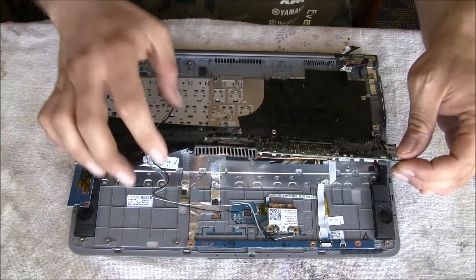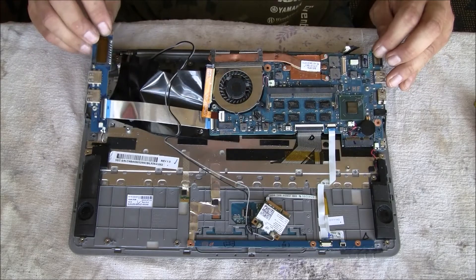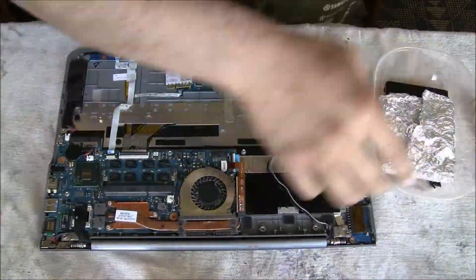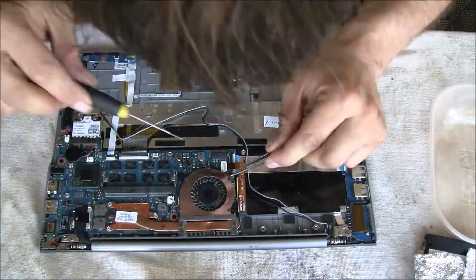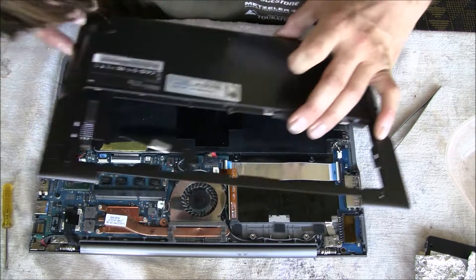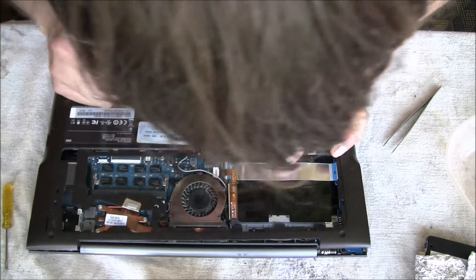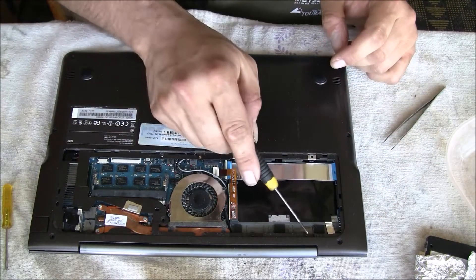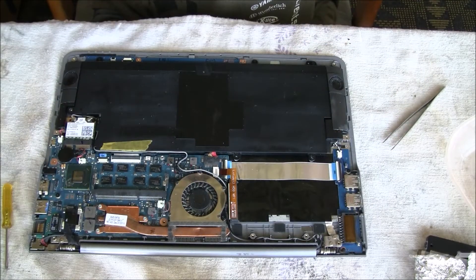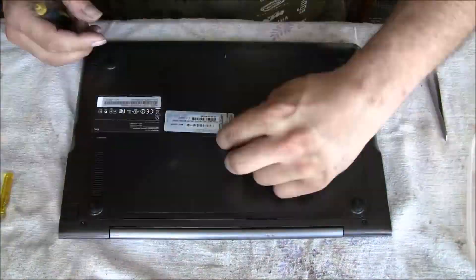Then it's basically about putting everything back together again. I flipped the mainboard very gently — these cables are not very strong and are hard to replace, so don't destroy them. Then I tried to remember where all the screws go: the small screws go inside holding everything together. I checked that all the holes for the long screws were free, then inserted the memory and the hard drive.